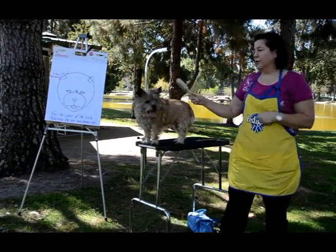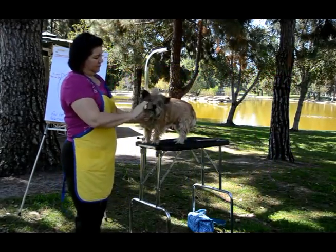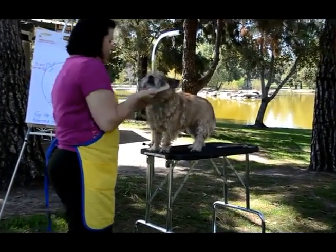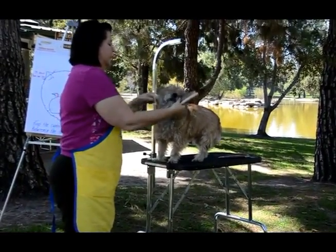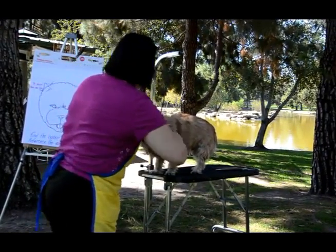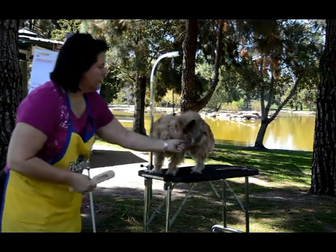We've already done this — what we've done is pushed all his hair forward. Make sure you get every single hair: the muzzle hair and everything. And comb your ears, because that's going to be a big, important thing to do.